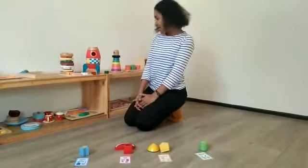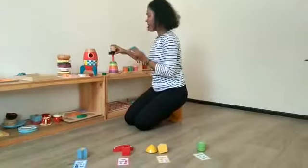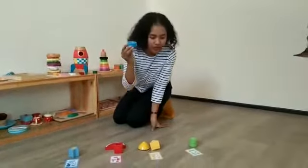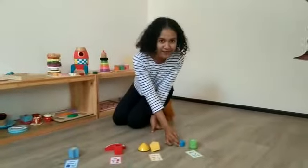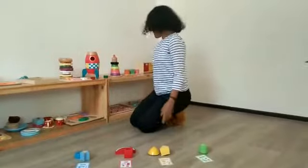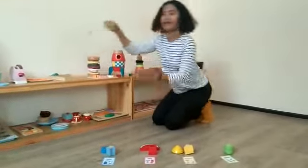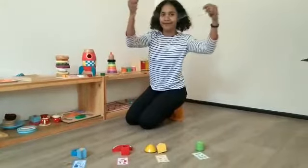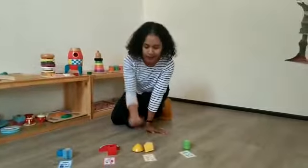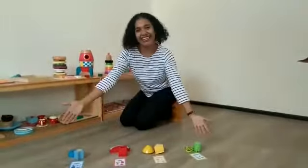And what about this? Should I put here? No. I need to put here. Then let's find one more. You're sure I put this here? I need to put here. Look at this.